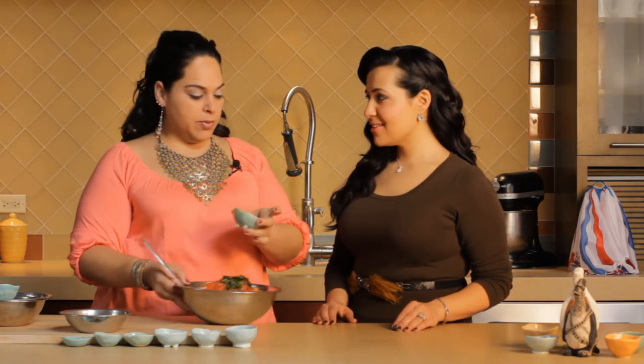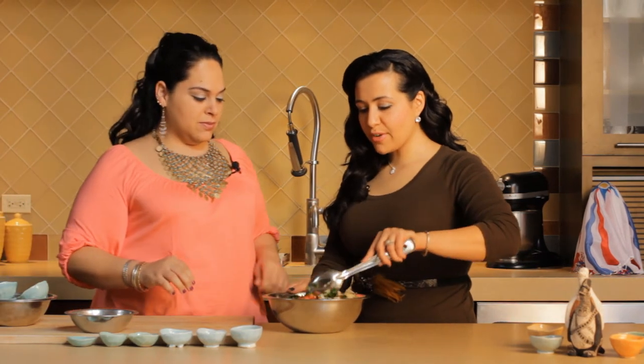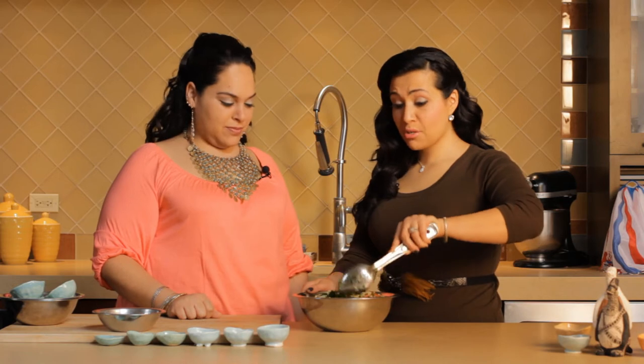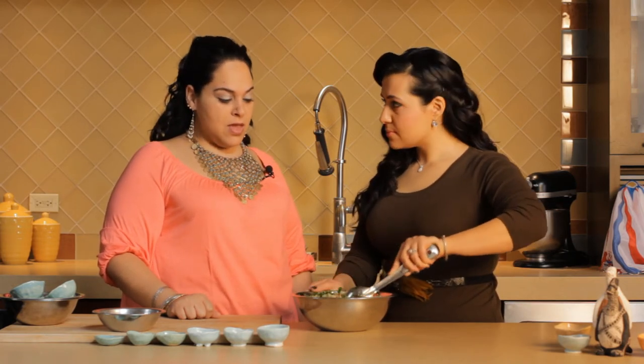And then as soon as it's mixed it will be done. That was eight ingredients. So this is perfect for a quick appetizer. This could also be a meal because the cracked wheat is a great protein. You could have it for lunch or for dinner.